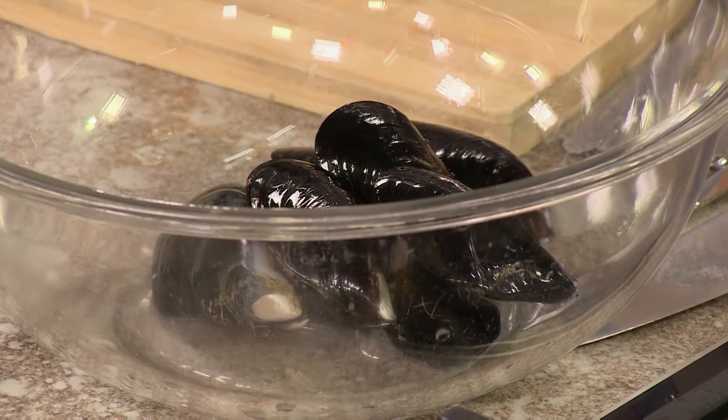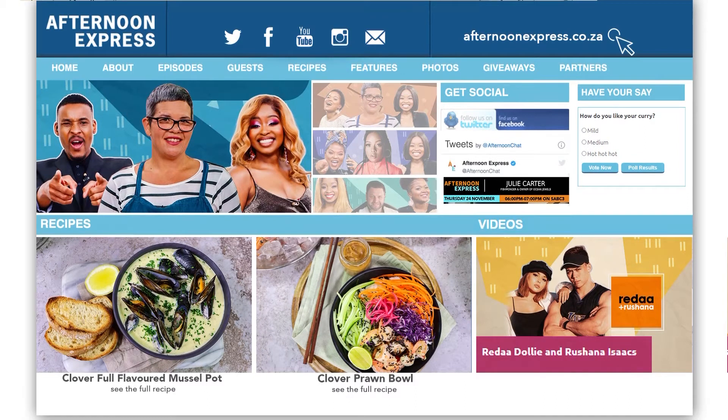You can catch lots of seafood recipes on afternoonexpress.co.za. Be inspired to elevate your seafood. After the break, we're going to make a delicious garlic and lemon mussel pot.